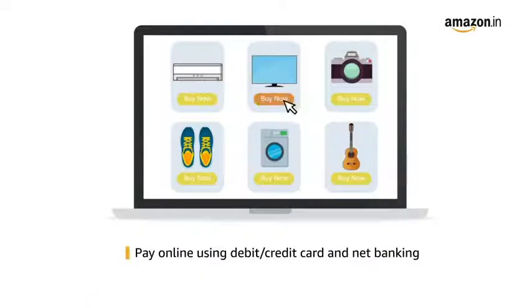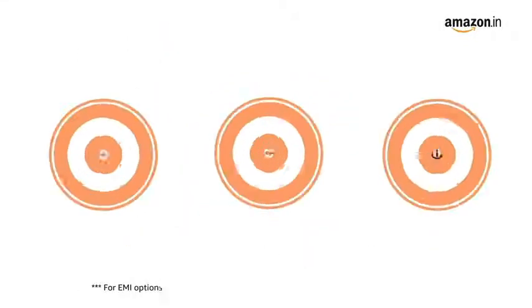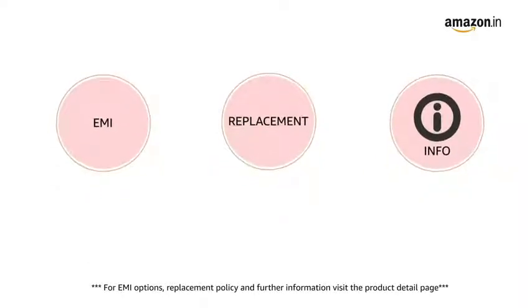Pay online using debit or credit card or net banking. For EMI options, replacement policy and further information, visit the product detail page.